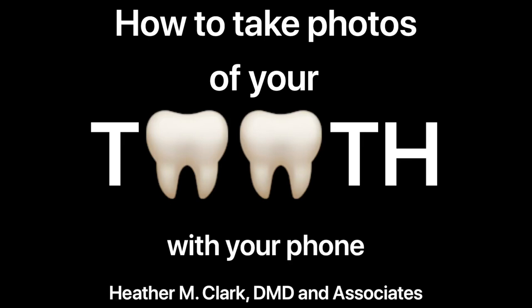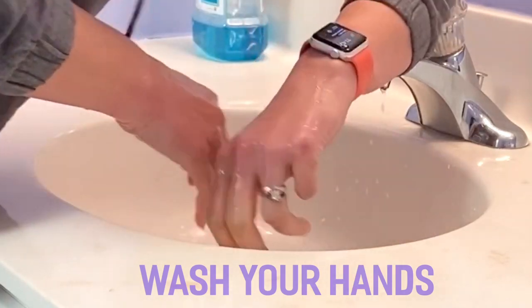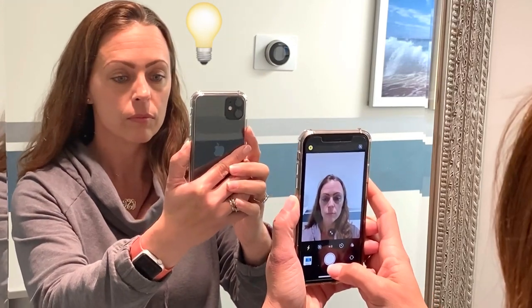This tutorial will show you how to take photos of your teeth with your phone. First, wash your hands. Next, make sure you are in a well-lit area.